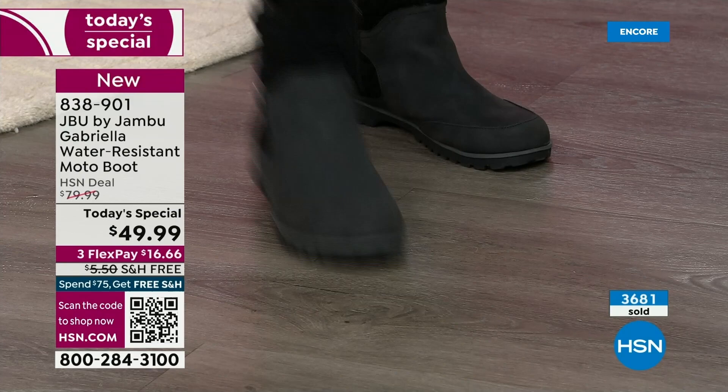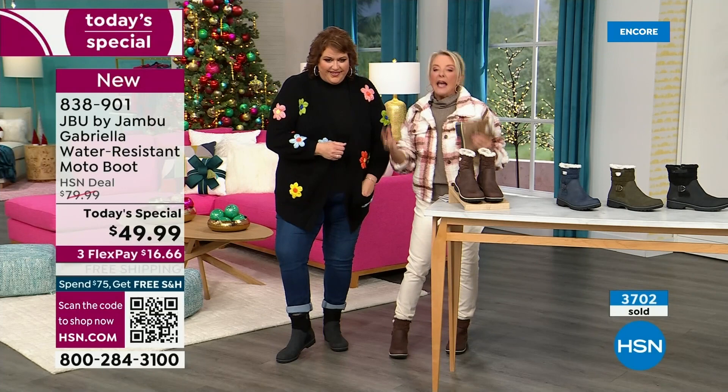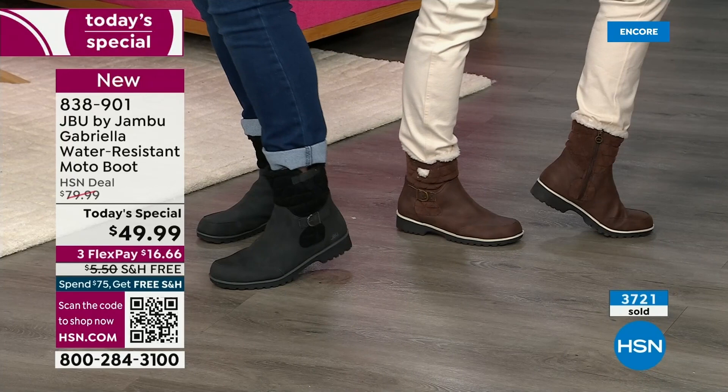A lot of times even with black in the middle of winter, what happens is you get all the salt — you get that really weird ring. With this boot, you won't have the salt ring. And if you do, you just brush it off or wipe it off with a damp cloth. You don't have to baby these boots. That is a permanent feature — the water resistance is permanent.